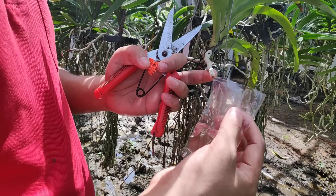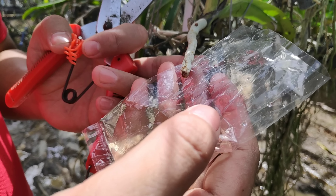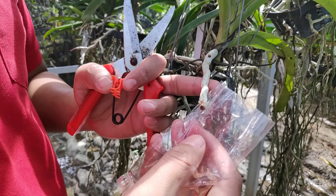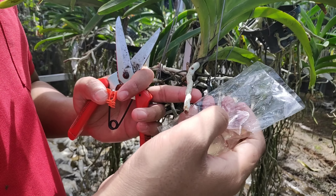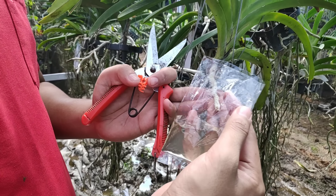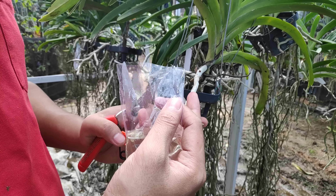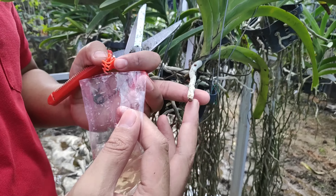We'll proceed with the infus without cutting again, because in the previous video I already shared that cutting was intended to help the water and nutrients in the infus technique absorb directly. However, some orchids have slightly sensitive root characteristics and simply don't respond well to cutting — also because at home scale we can't always guarantee that the water is completely sterile.